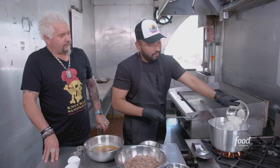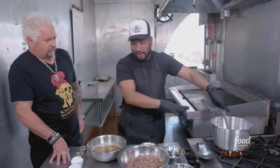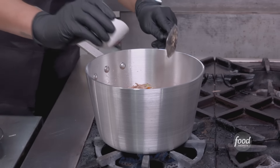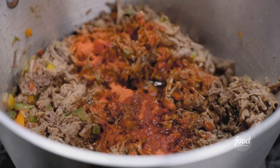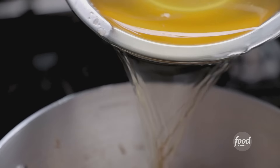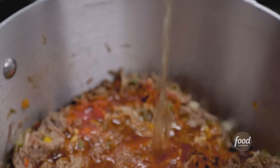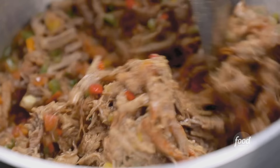Oil, onions, green peppers, sweet peppers, and tomatoes. When this is fried, we put the shredded beef, salt, comino, peppers, sazon. This is like annato, soy sauce — a lot of soy sauce in Venezuelan food. Garlic. Last but not least, the stock from when we cooked the beef. 10 minutes, more annato — it's important to get the right color.